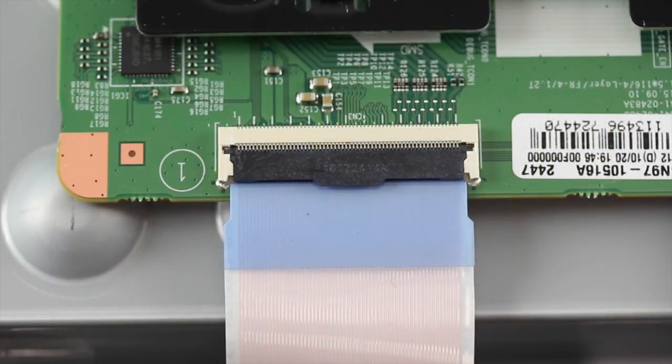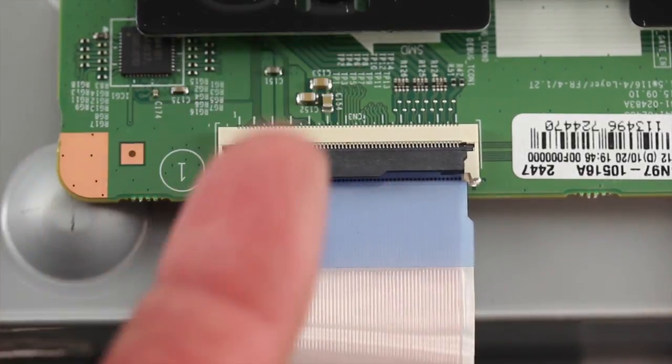If the cable is inserted correctly and you are still seeing the half screen image, the first step is to lift up the tab and reseat the cable.